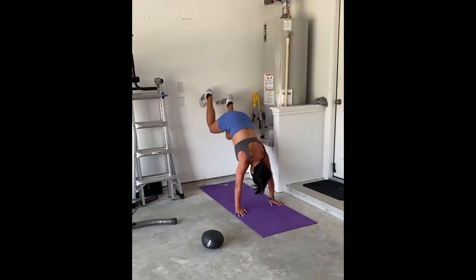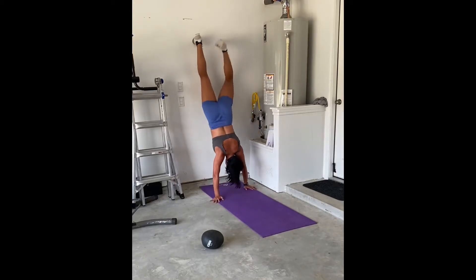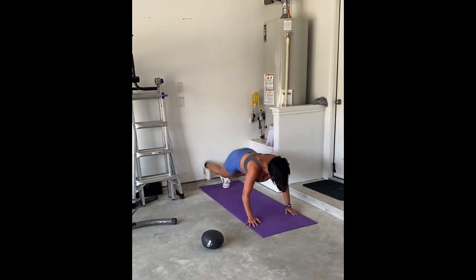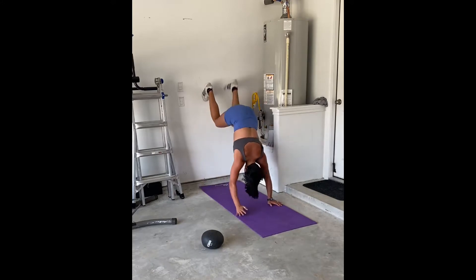So these are wall walk-ups. These are a great exercise just to challenge your upper body. If you can't do these, you can definitely do elevated inchworms, which I will go ahead and tag in this video.